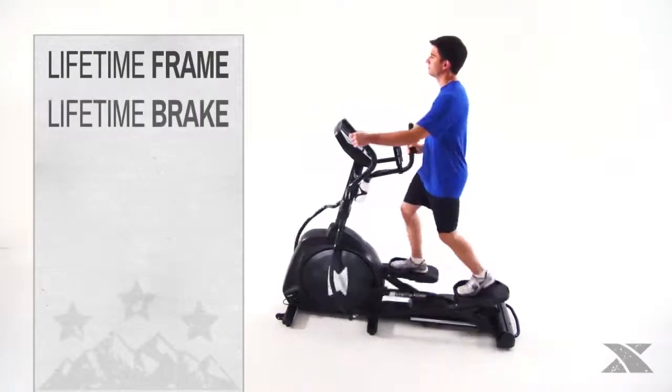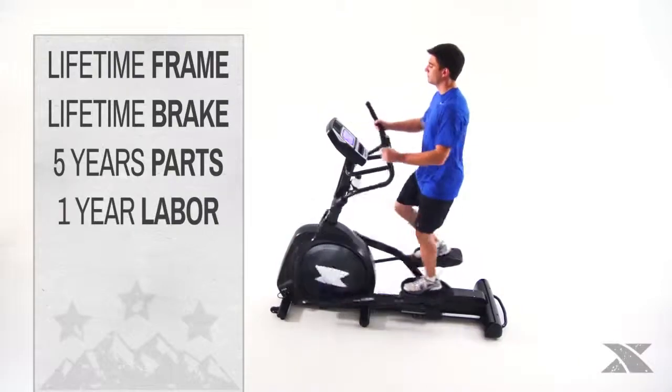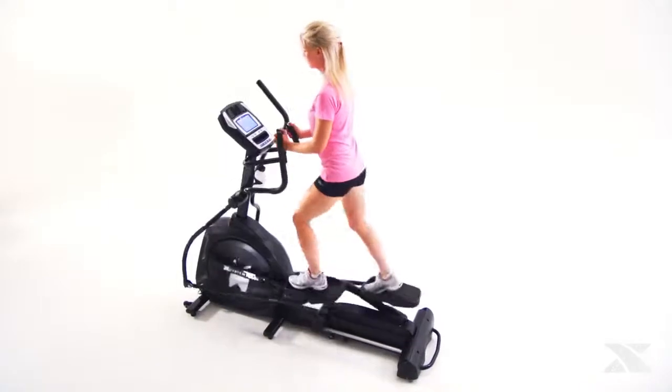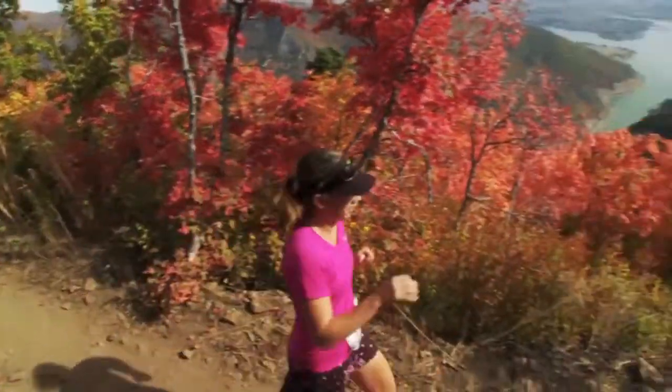Coupled with a lifetime warranty on its frame and brake, along with a five-year warranty on all parts and a one-year in-home labor warranty, this is a machine that will stay the course. With the training power of the Freestyle 5.6e elliptical, the path to adventure starts at home.